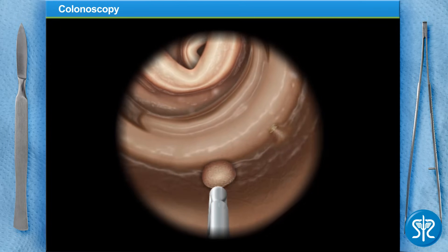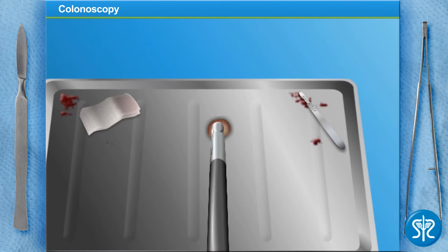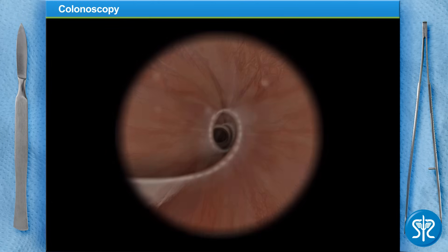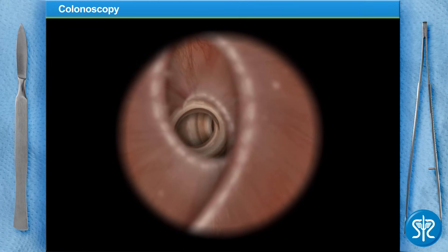Let's slowly withdraw our scope and get that polyp out. Now let's go back in to check the rest of her colon. Remember the name of the colon where we found the polyp? That's right — the transverse colon.